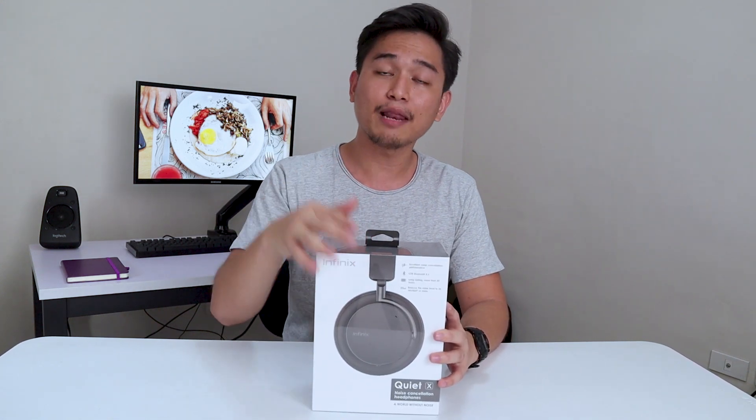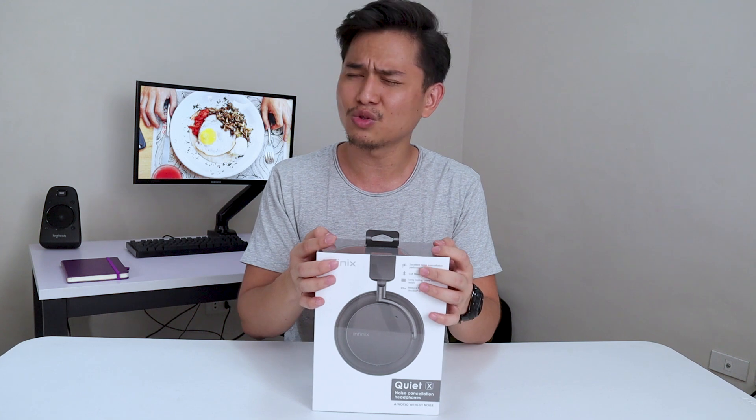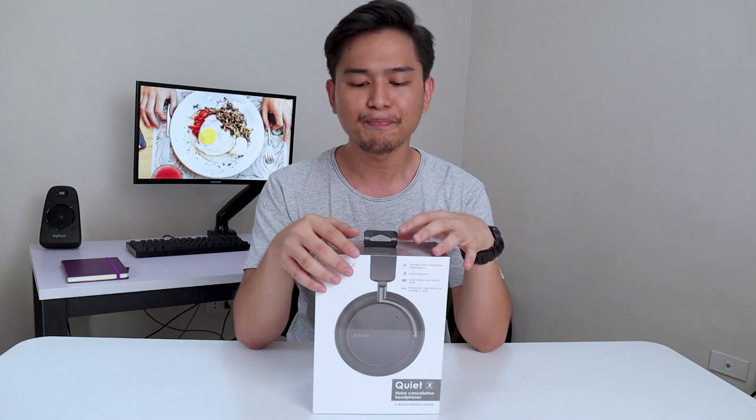This is actually priced around $30, and I got this for around $25. It's actually a really good deal if you can get it at the original price, which is $30. It actually offers a lot for what it's worth.